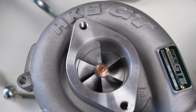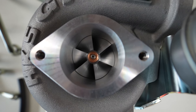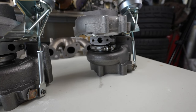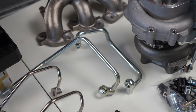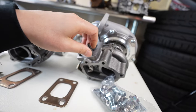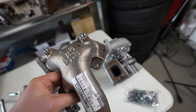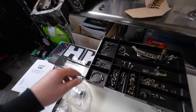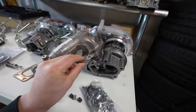My favorite thing about these new HKS turbos is the compressor housing — look at the HKS stamping, it looks awesome. These are an old-school proven design by HKS and I'm excited to see what they can do. The turbo is the key, and I'm excited to see what these new HKS 2530s can do as we turn up the boost.